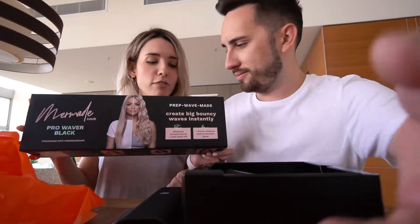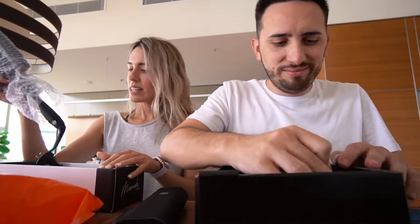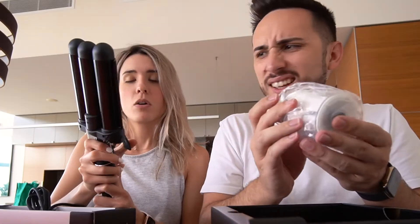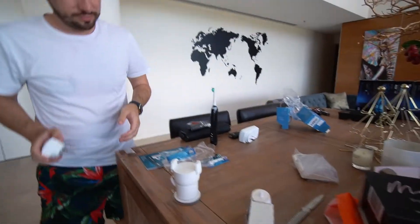I got something too. Oh, what have you got Robbie? I got the mermaid wave wand. I see all the bitches on TikTok use this. Now, are you going to clean up all this mess, Lewis Mocha?